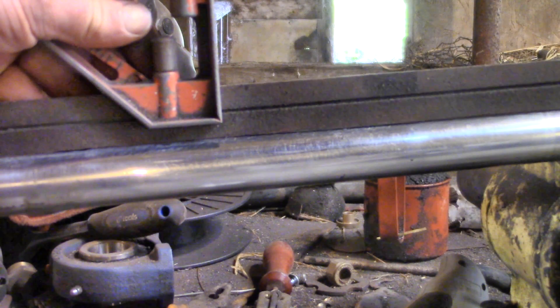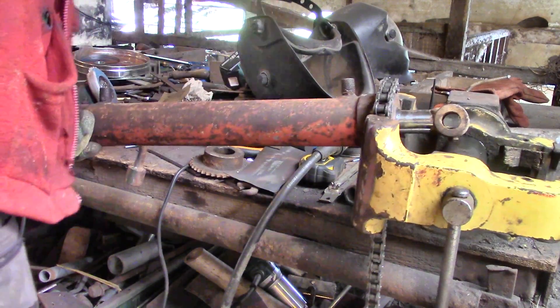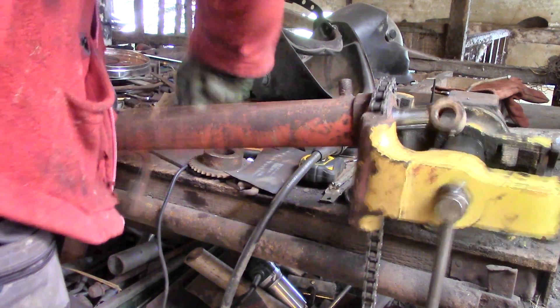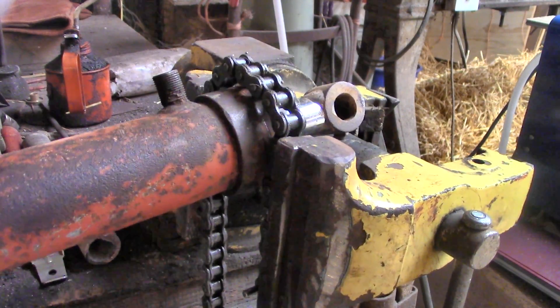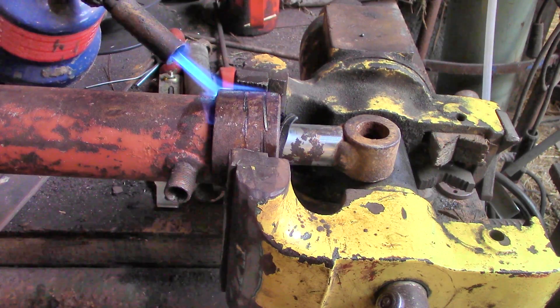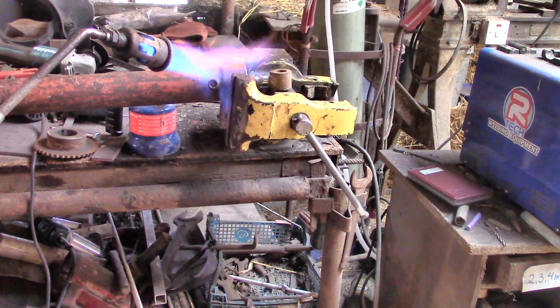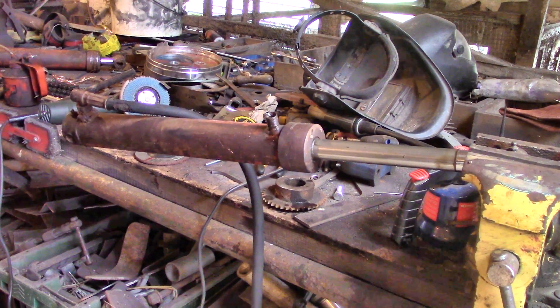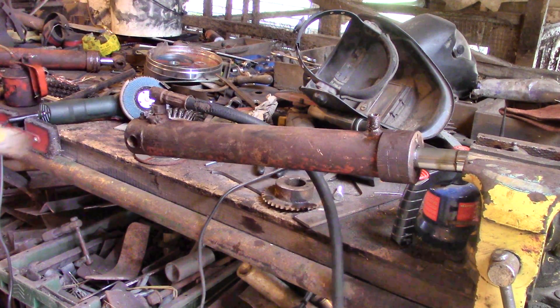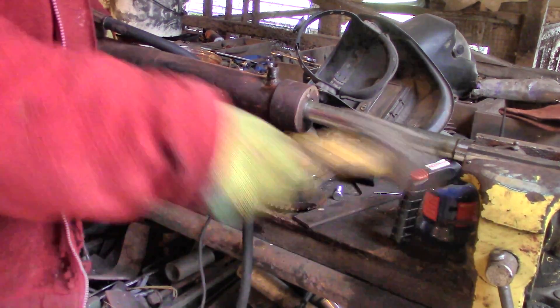The piston rods are corroded and they're not straight anymore. I tried to get them apart using my usual method but that didn't work, even with a chain for better grip. I tried some heat, but that didn't work either. So not a good start, but remember the alternative was me trying to build a piston from scratch without a suitable lathe, so they're still better than that.